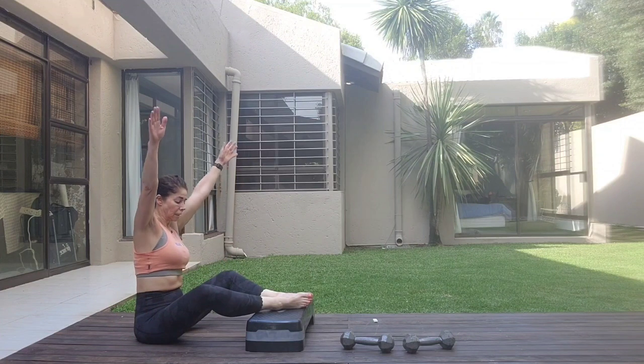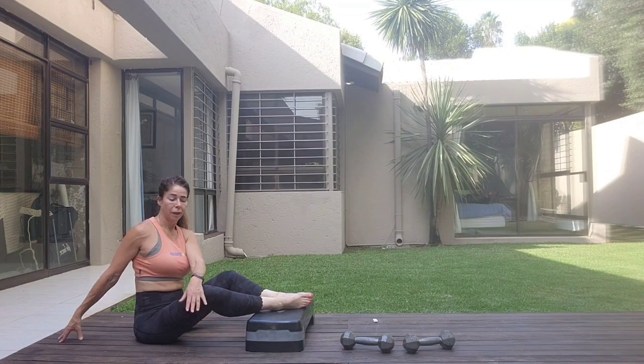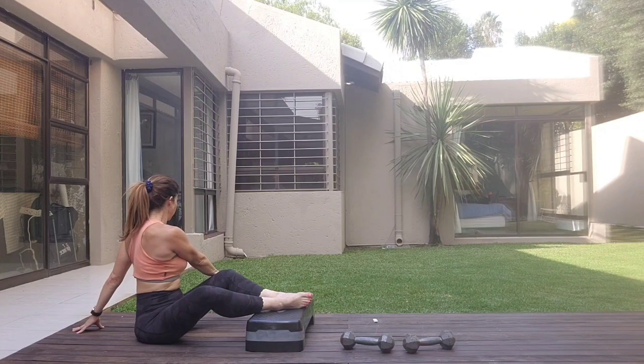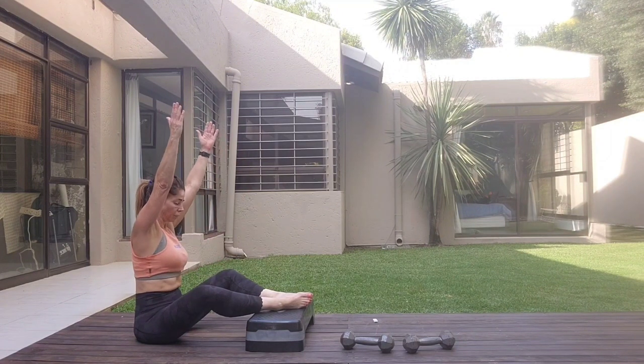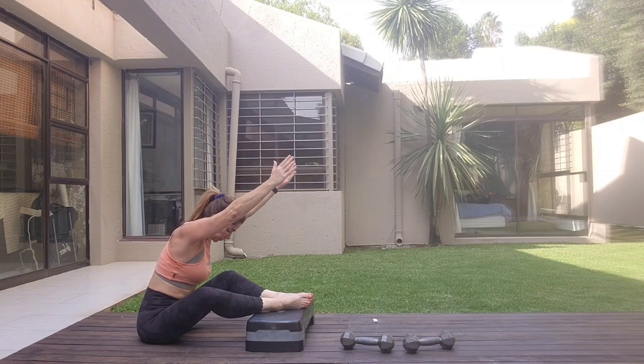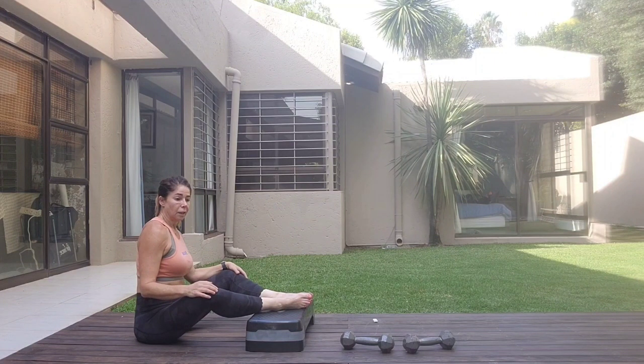Coming up. Taking the arms up to one side, lengthen into the spine. Take the other arm behind you. Inhale, exhale. To the other side — inhale, stay here. All the way forward. Thank you for joining me in another lesson of Pilates with TZ. Don't forget to subscribe to my channel — see you next lesson.